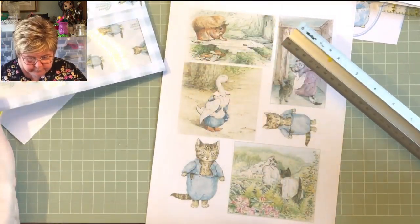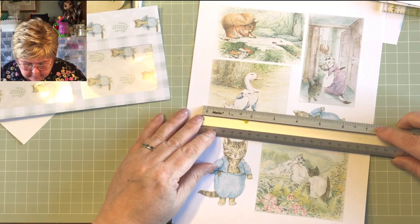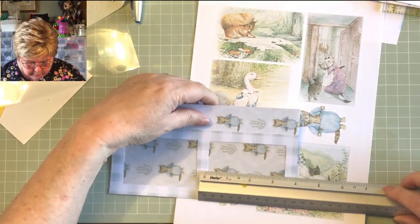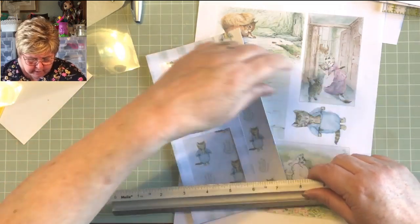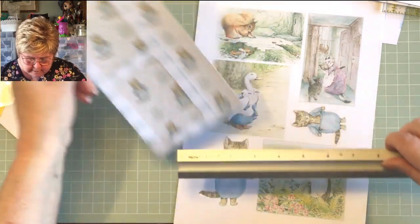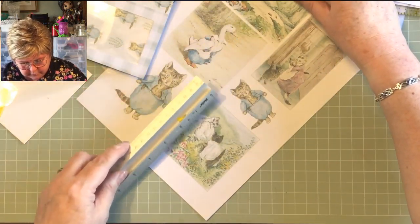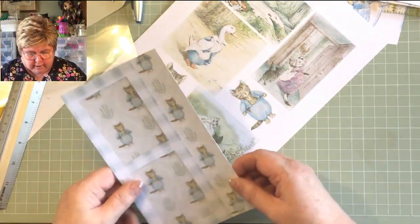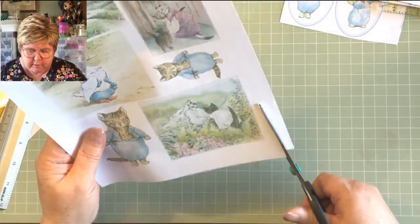Hi April — where are you from, what do you do? Three and a half, and three and three-quarters — three and three-quarters is fine. I'd like them in an ideal world to measure four or slightly less. Yeah, that's all right. We've selected our images — it's quite torturous really, but we've got them.